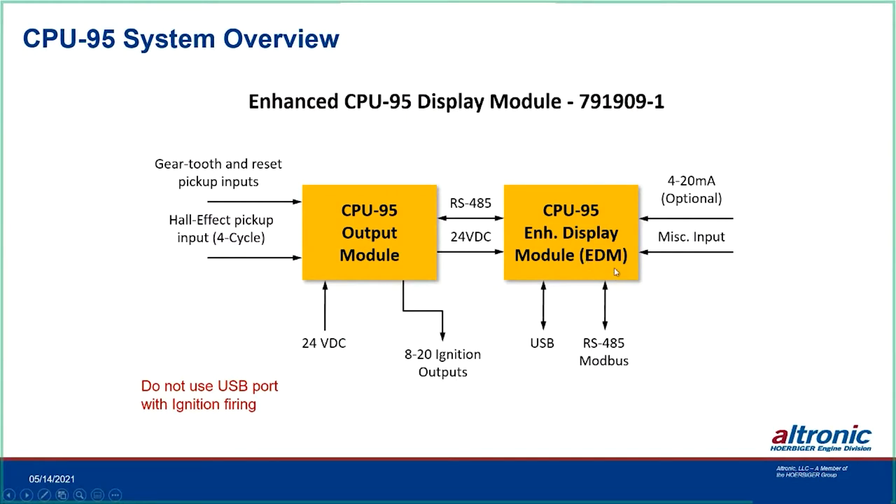Into the enhanced display module you have a USB port for programming. If you want to look at data on the display continuously while the engine is running, it's not recommended through USB — for continuous monitoring you'll want to use RS-485. The display module also takes a 4-20mA input that can be used to change timing, and that's programmable when you program the EPROM. There's also a miscellaneous input that can change spark energy, put you into multi-strike, and do a number of other things depending on how it's programmed.